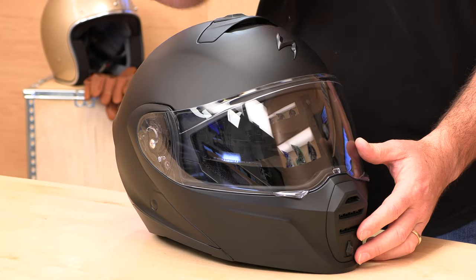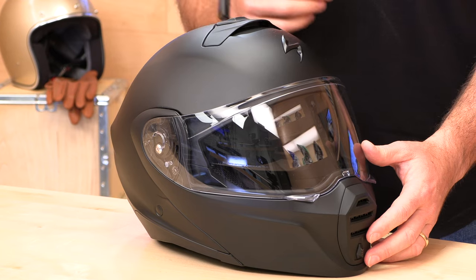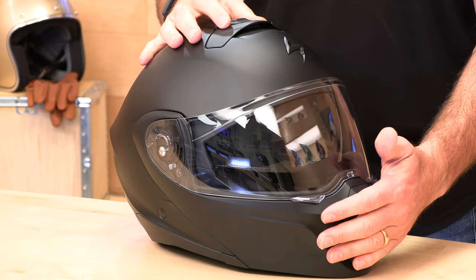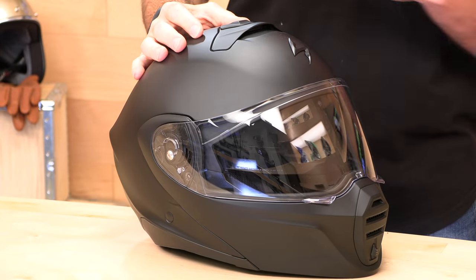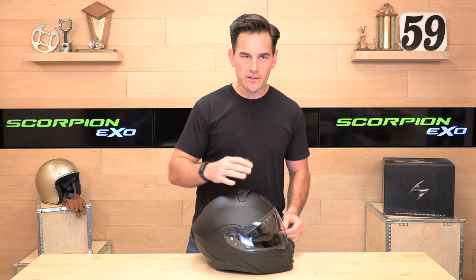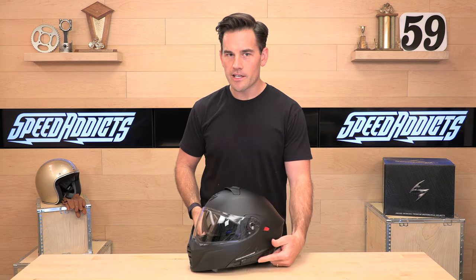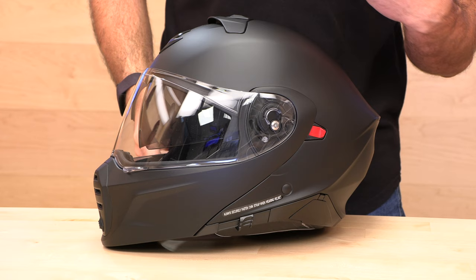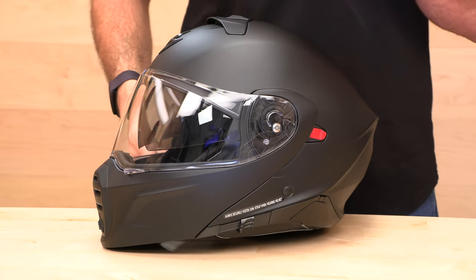So let's jump in and talk about what makes this helmet special. It's a polycarbonate shell. The transformer design means this chin bar not only flips up like a modular helmet, but it comes all the way off for a completely different riding experience. Weight is 3.7 pounds, so a little on the heavy side, but most modulars are. It is $269, but you can buy it with the integrated comm system already installed for about $424. Otherwise, the comm system is sold separately for $189.